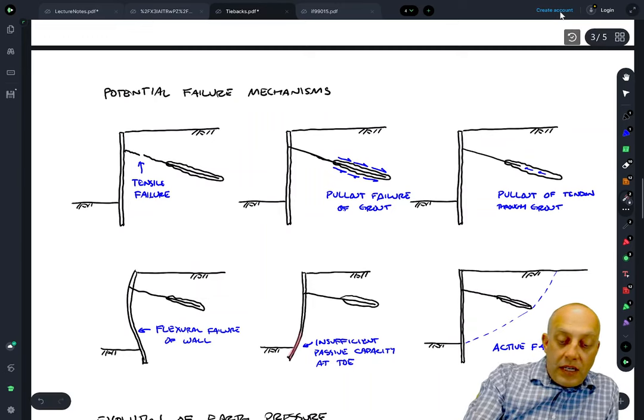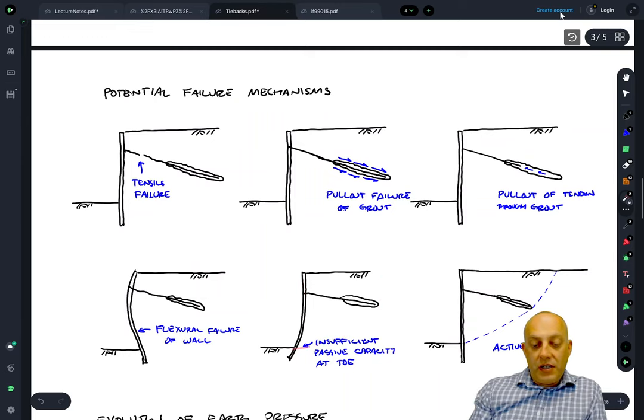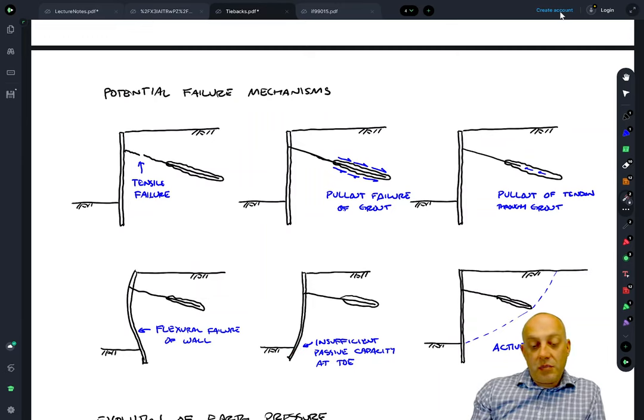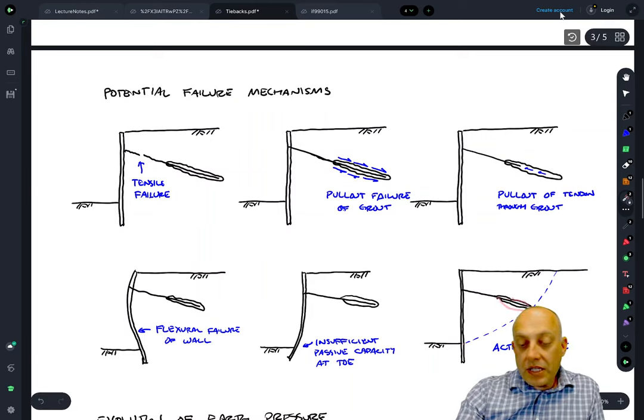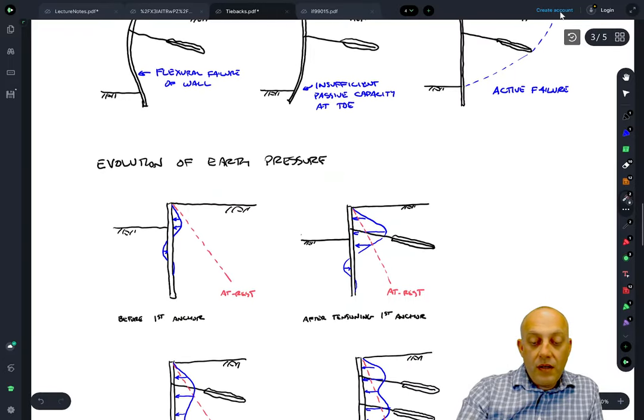It's also possible to get a kick-out at the bottom of the wall — basically a bearing failure. If the soil is very weak at depth and you don't embed the toe deeply enough, you might get insufficient passive capacity at the toe. You have to design the depth of embedment of the soldier pile to always provide enough passive capacity. Finally, if the bonded length is not long enough, you might get an active failure going behind all the tiebacks. In that case you may want to specify a longer bonded length and coordinate with the contractor.